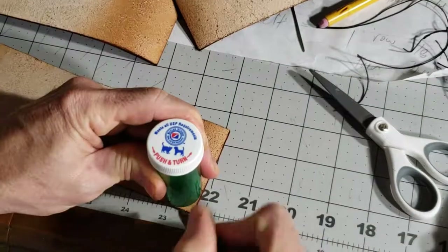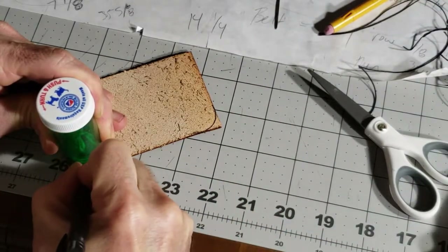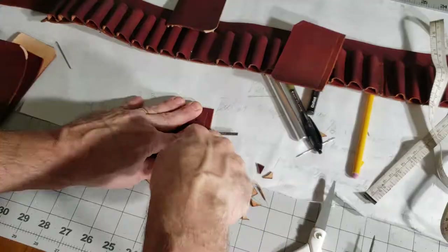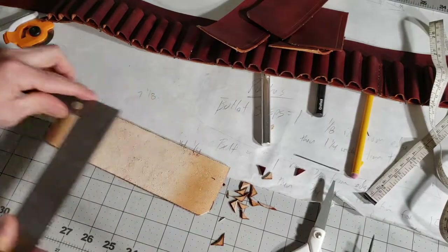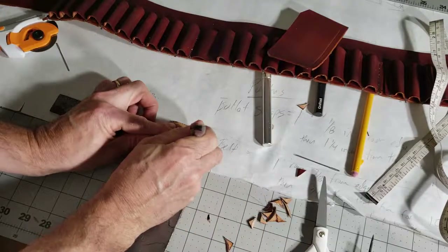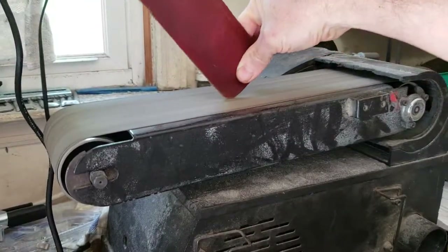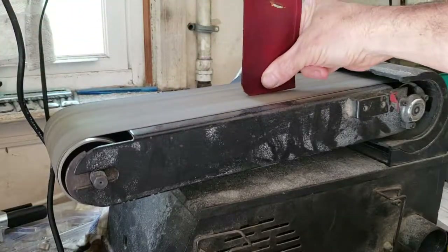Once I had all the loops sewn, I took a random round object and used it to shape the round edges on what will become the covers for each pouch. Then I cut the corners off and put a stitching channel in the pieces so that when they're rubbing against the body, the stitches are inset in the leather and won't wear through. I don't expect much wear but it's good practice. I marked, cut a line, and skived the leather down to make it easier to fold over, then took everything to the garage and sanded down the front edges of each cover.